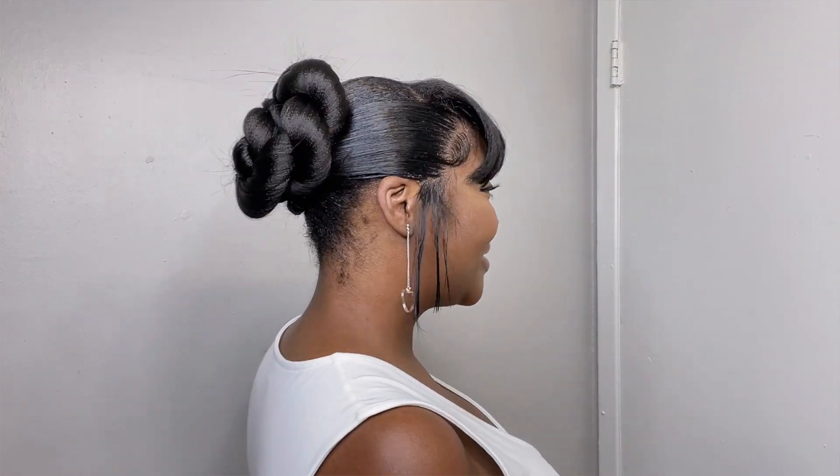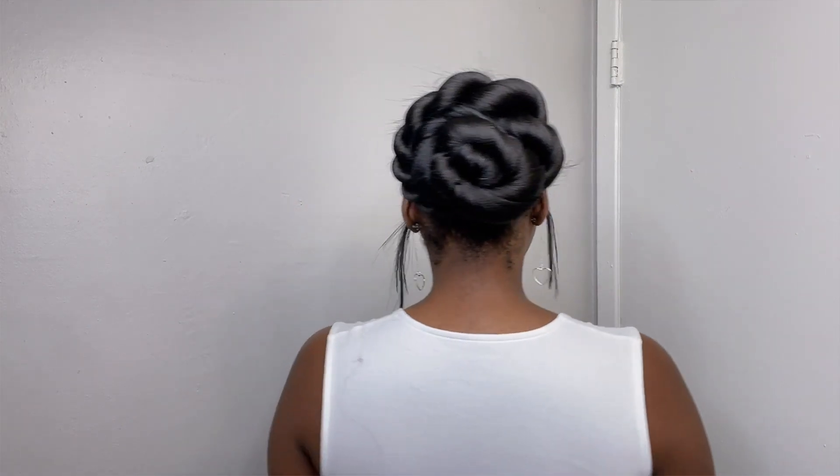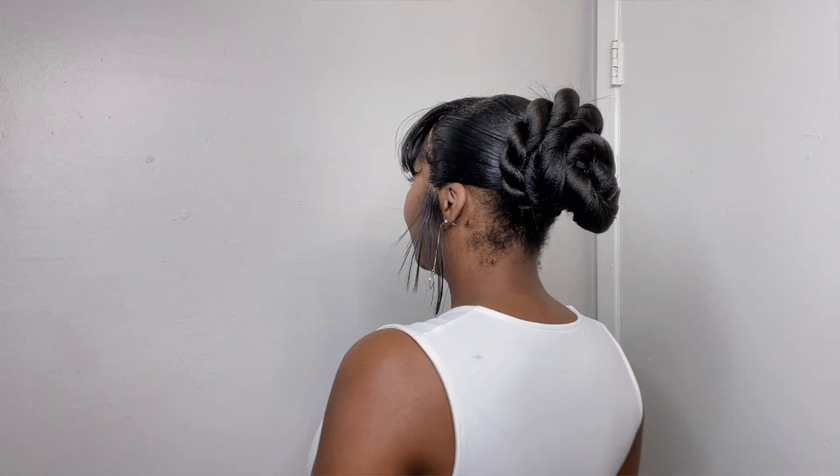Or you can wrap the twist around — I like how it looks like a flower. I thought this was so pretty; it looks just like a blooming flower. Hope you guys enjoyed this video — until next time, bye!